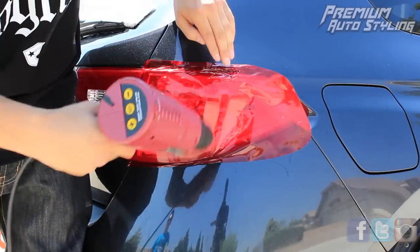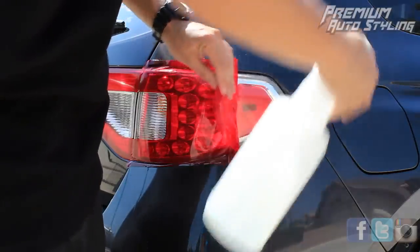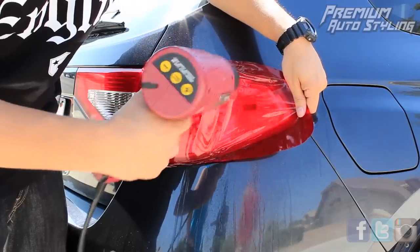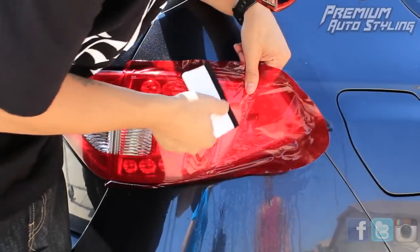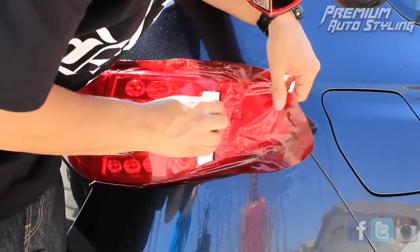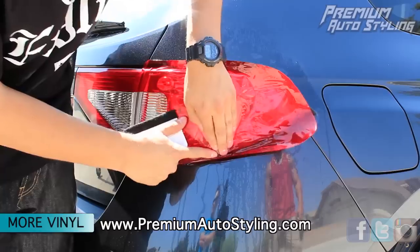During this install, if you're having any problems, Daniel from Premium Auto Styling said feel free to give him a call. His number is going to be available on premiumautostyling.com. And if you don't want to do it yourself, feel free to contact Premium Auto Styling for a professional install.